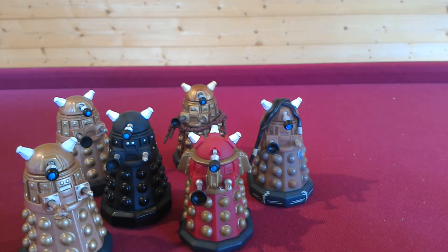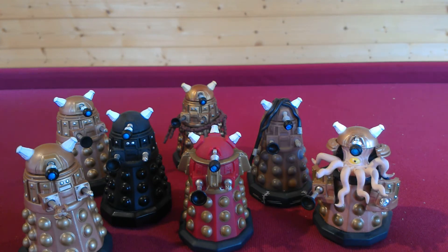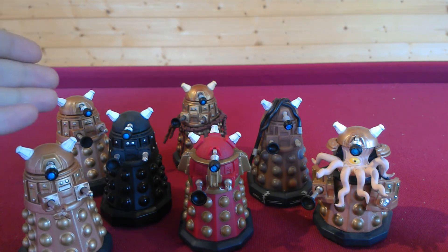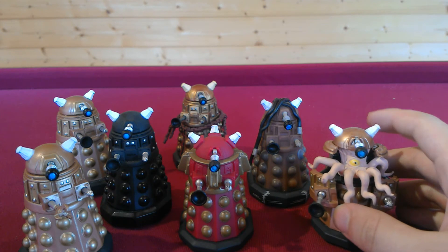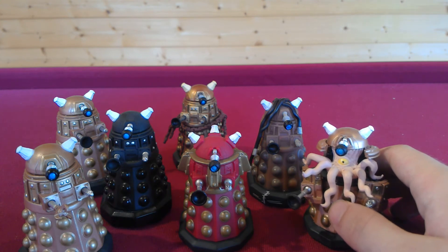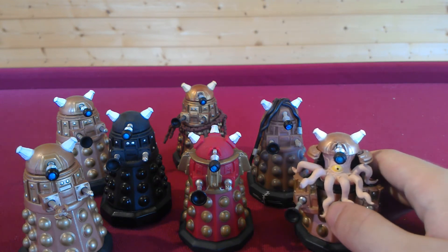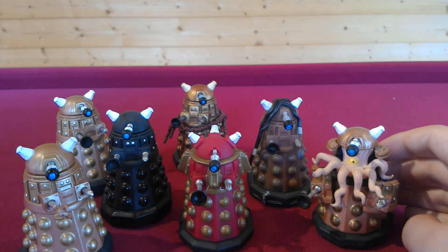One of my ultimate favourite ones is the Dalek with Mutant Reveal. I think this one's my favourite because it is completely different from all the rest. The Paradigm Dalek is pretty much the same just by colour, Dalek Sec is a black version of the gold Dalek, and the Assault Dalek is the same as the bronze Dalek with just a claw arm. But this one's completely different. As you may also know, there's the Pop Funko figure of a Dalek Sec version of this. I'm not entirely sure why there's a gold version here but a black version there — they could have done each other's versions across both scales.